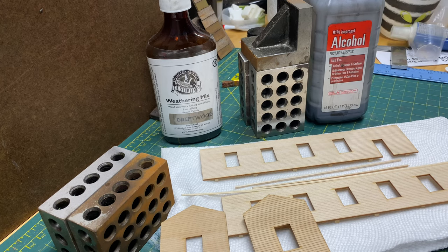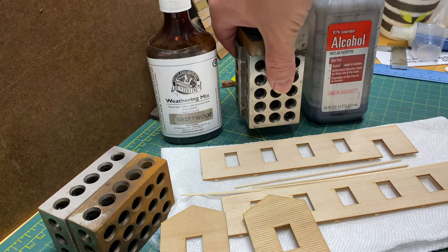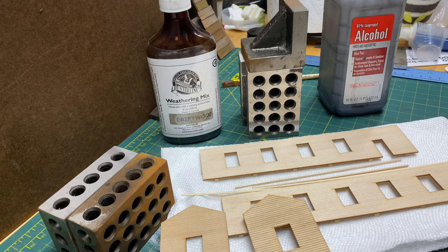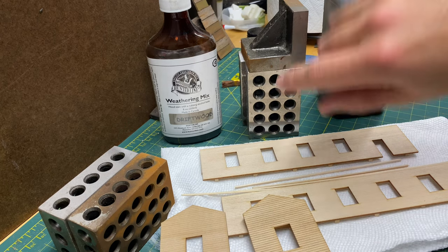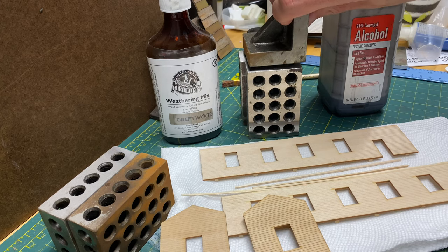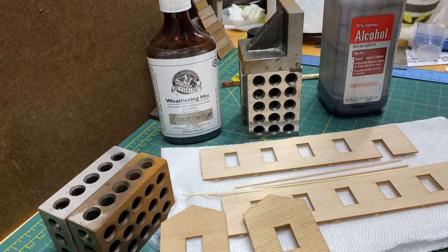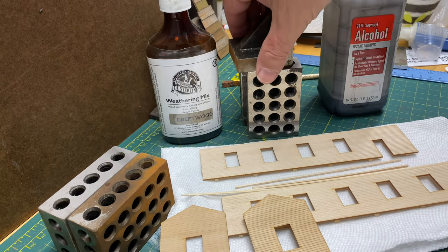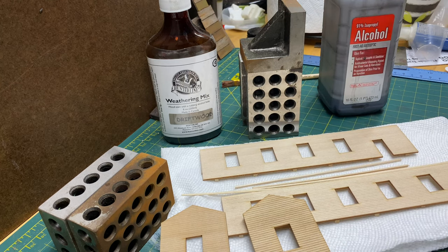The next thing you're going to need is your weights. You may have to weigh your parts down afterwards so they don't warp. Anytime you add any type of moisture to the wood, it will move on you even if it's braced. I use different types of weights — some blocks and this nice weight here, which also doubles as a squaring tool when I'm building. And also you're going to need your pieces that you're going to be staining — not only your walls, but your trim pieces as well.